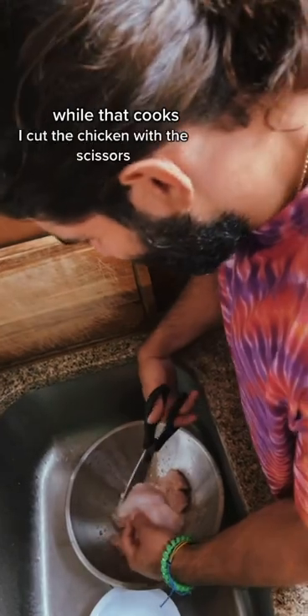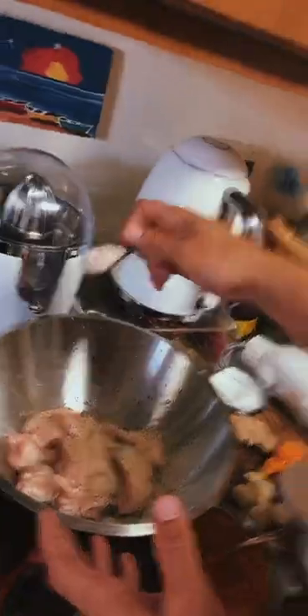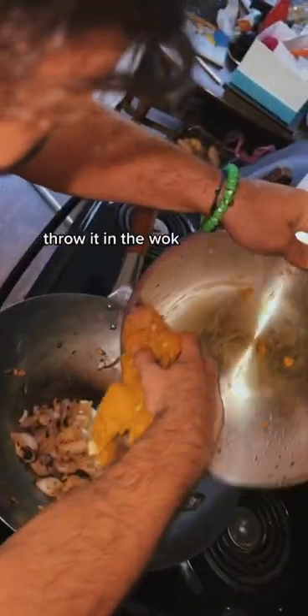Ayy! While that cooks, I cut the chicken with the scissors. Season it up with some black pepper, Himalayan salt — that's good. Spoonful of turmeric, chopped garlic. Throw that in the chicken and I mix it with my hands. Throw it in the wok.